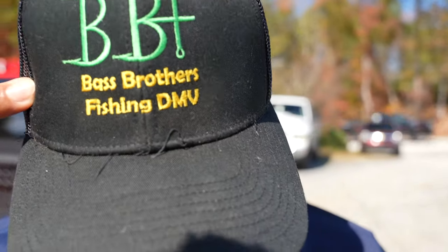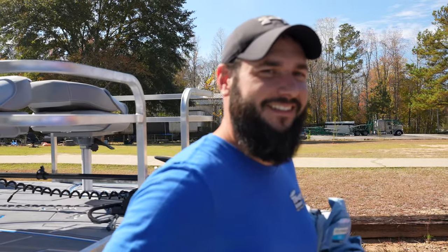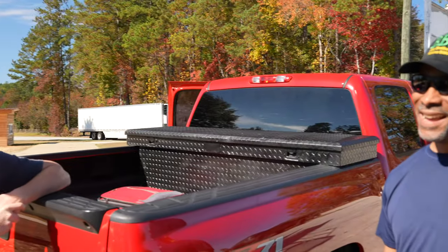Hey guys, look who it is — in the building. In a close-up shot too. Look at that. Yeah, let me see that hat: Bass Brothers Fishing. A 10-hour drive to come hang out with us. Chris was about to try and leave without meeting you — but we stalled him.